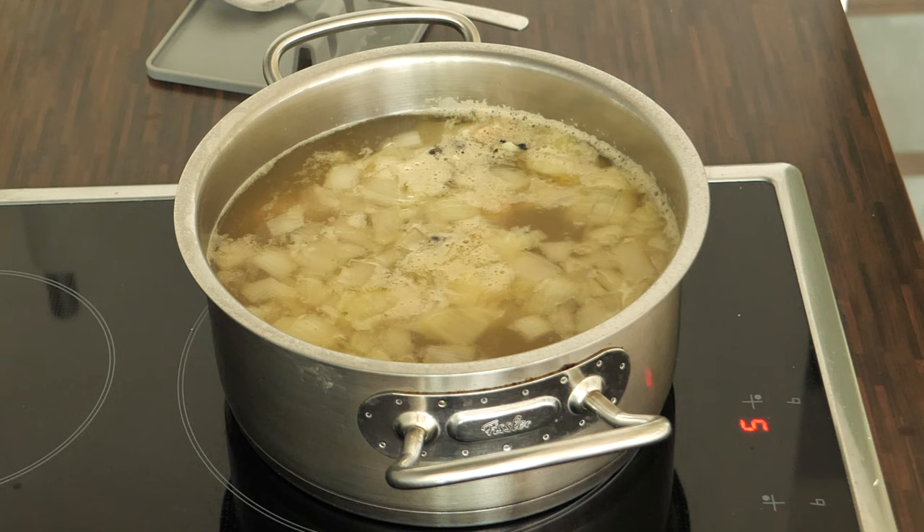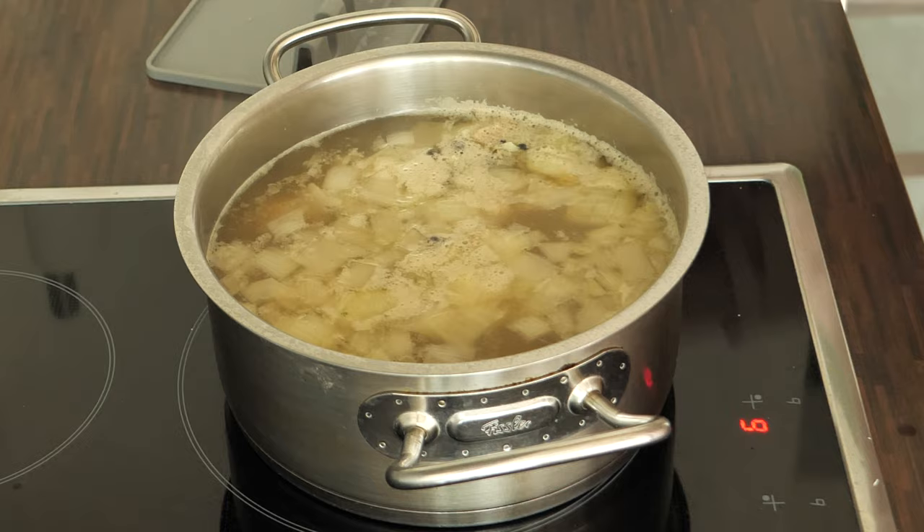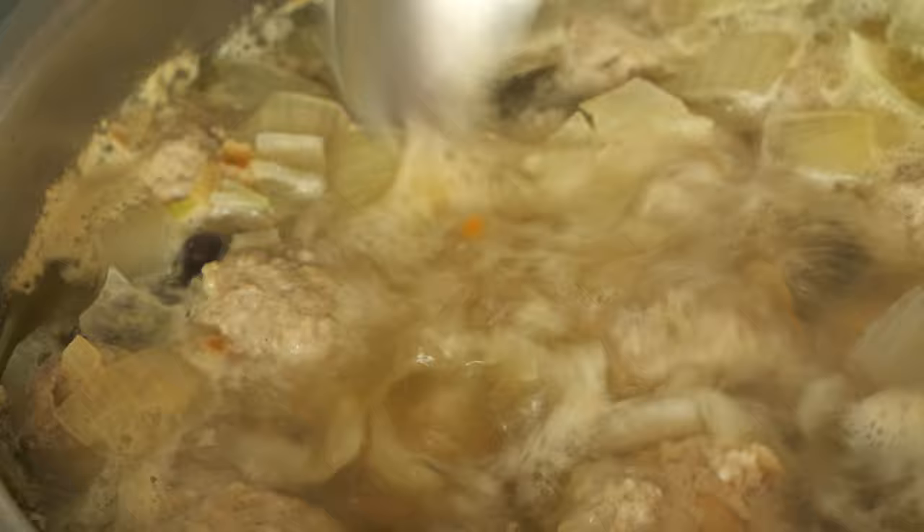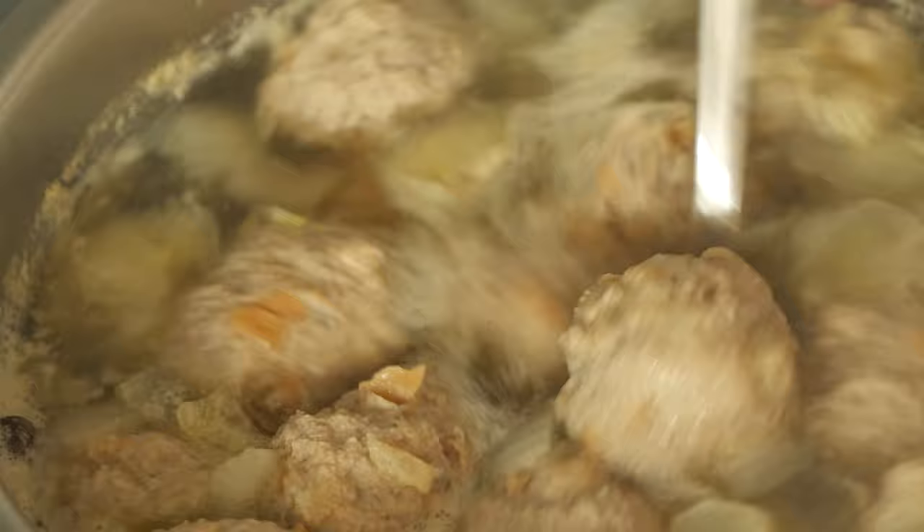As soon as I added all the meatballs into the broth, I stirred everything again to make sure that the meatballs don't stick to the bottom of the pot. At this point I let the meatballs simmer for at least 10 minutes. After this time I turned off the heat and removed the bay leaf and allspice, and let them rest in the broth for another 10 minutes.